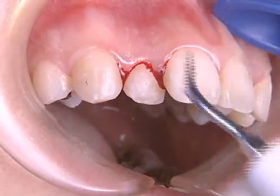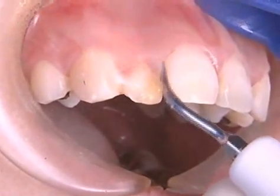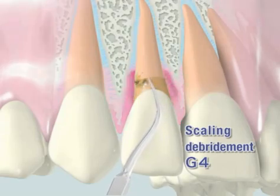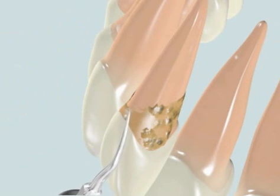This treatment is conducted without anaesthesia. Scaling and debridement is started from the bottom of the pocket, moving the instrument in sweeping strokes gradually toward the top. The tip should not be held head-on to the root surface, but maintained parallel to the surface.